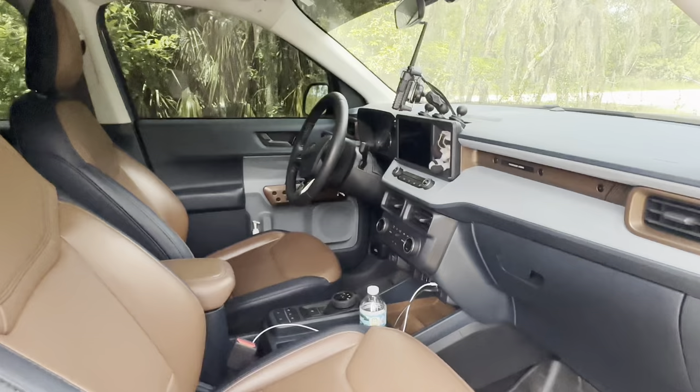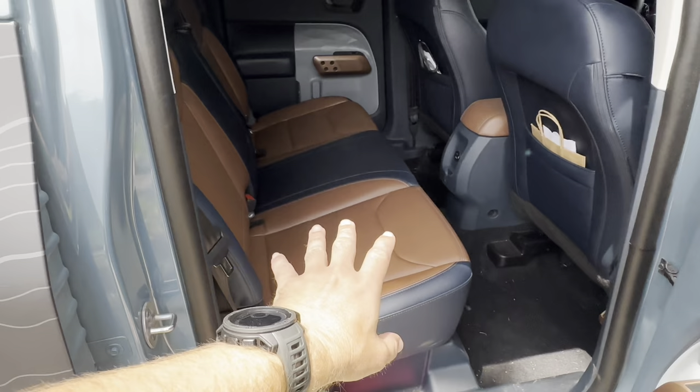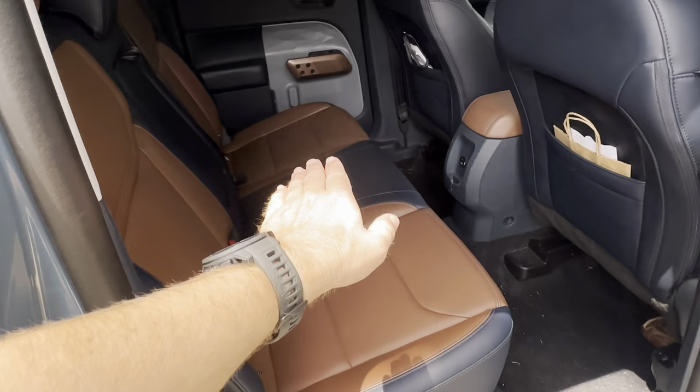Ford did a really good job as far as storage. This is not the hybrid model — on the hybrid model, underneath the seat is where the battery would be. But since I have the EcoBoost, I don't have the hybrid battery. Ford made all of this storage.